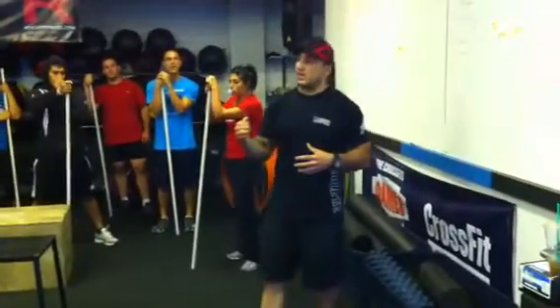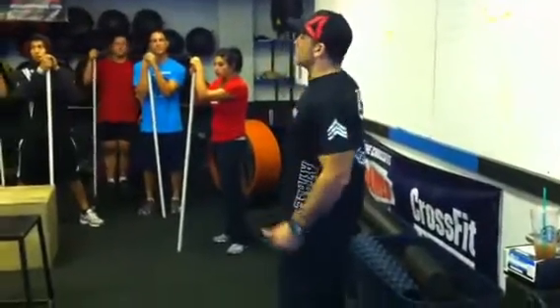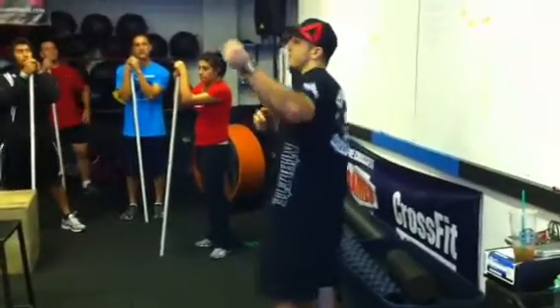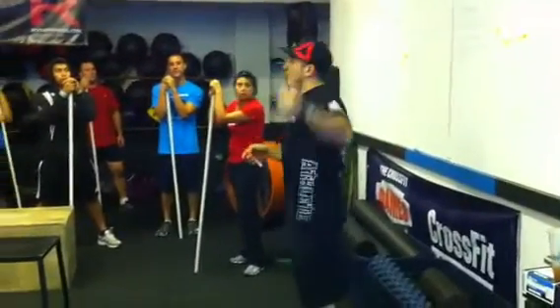So the way I want to start implementing overhead squats is by doing technique work — similar to what we're going to do here in a minute — using the bar or whatever we may have, to develop the shoulder mobility and the midline stabilization needed to be able to overhead squat.